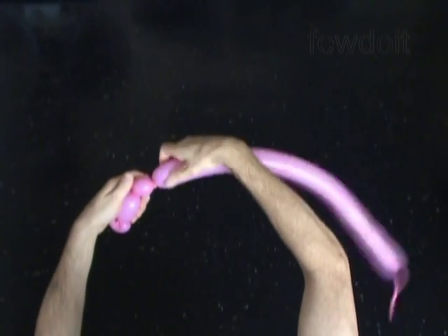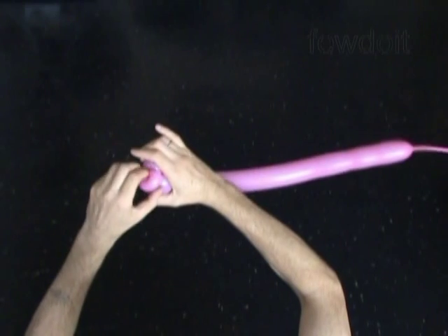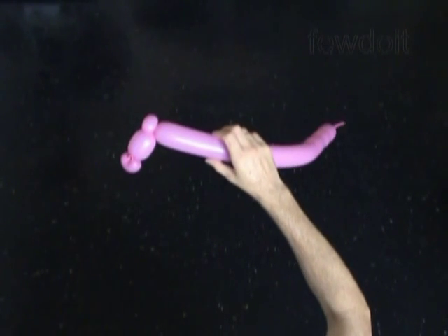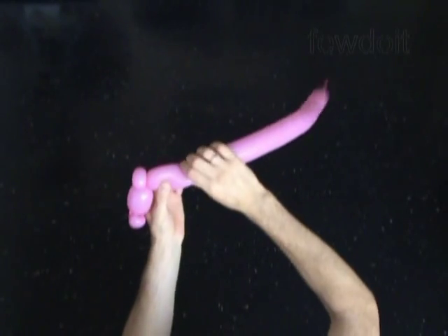Now we twist the third soft about 1 inch long bubble. Lock both ends of the third bubble in one lock twist. Twist the fourth about 2 inch long bubble.